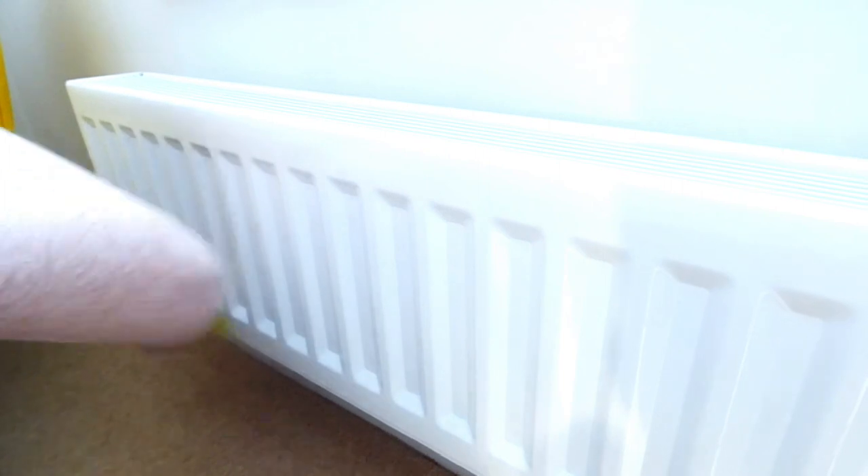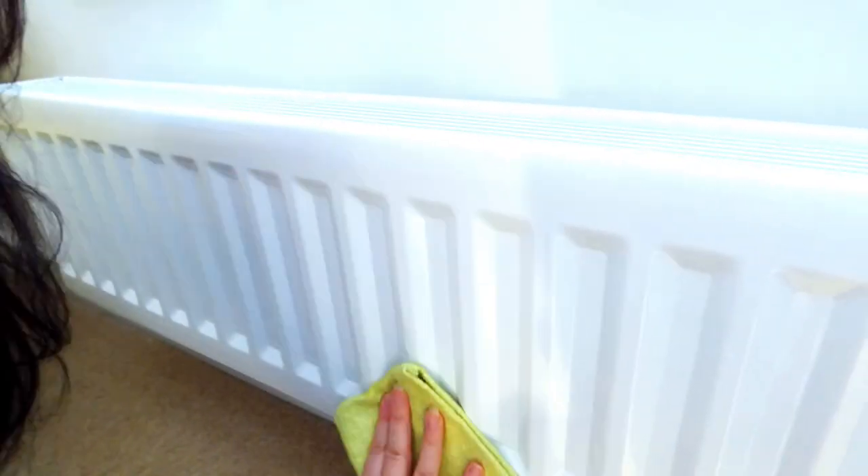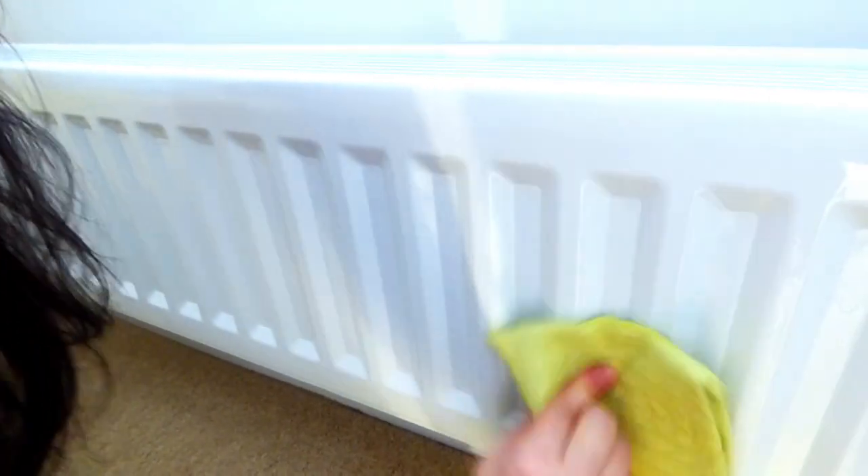Once your radiators are clean you can go ahead and dry them with a microfiber cloth or your crystal clear cloth. And that, my friends, is all we need to do. We're going to repeat this process throughout our homes on all of our radiators, and hopefully this will give you nice warmth during these cold snaps. It will also save you money on your electricity and heating bills because your radiator should be working much more efficiently now.